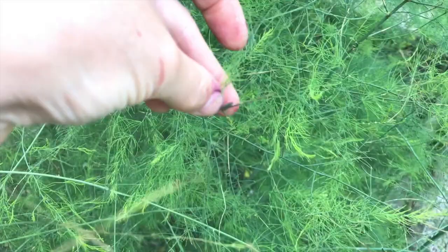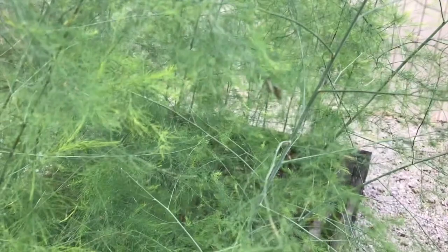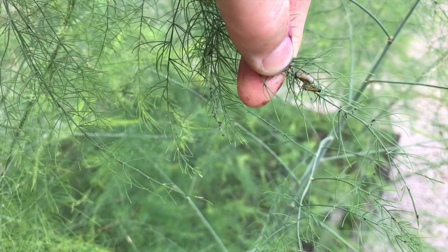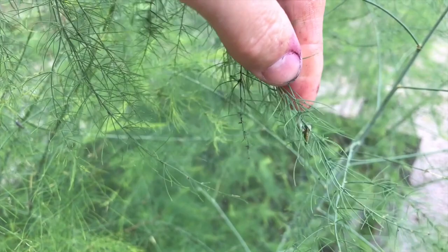There are a lot of different ways that you can control asparagus beetles. One of my favorites is to come out into the garden every day with a broom and sort of sweep off the top of the plants so that you can knock these beetle larvae to the ground, where predators like spiders and big-eyed bugs and minute pirate bugs will gobble them up before they can cause a lot of damage to the plants.